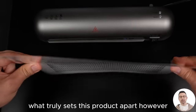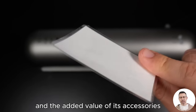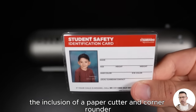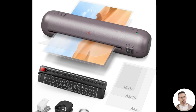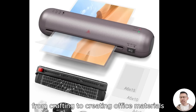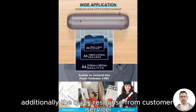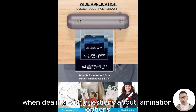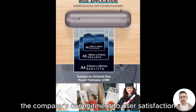What truly sets this product apart, however, is its versatility and the added value of its accessories. The inclusion of a paper cutter and corner rounder allows for precise finishing touches, making it ideal for a variety of projects, from crafting to creating office materials. Additionally, the quick response from customer service when dealing with questions about lamination options underscores the company's commitment to user satisfaction.